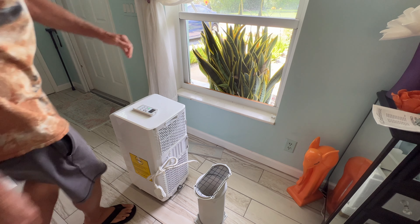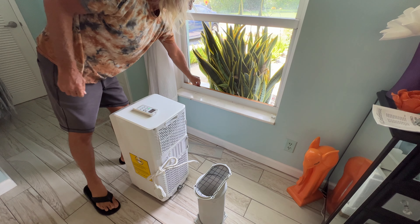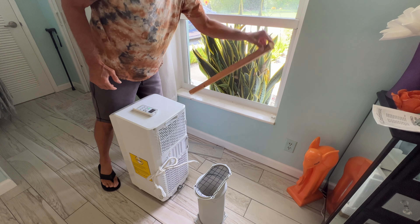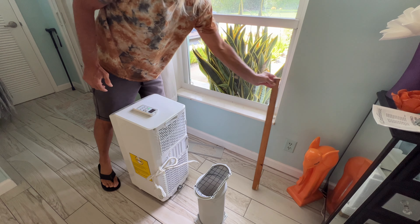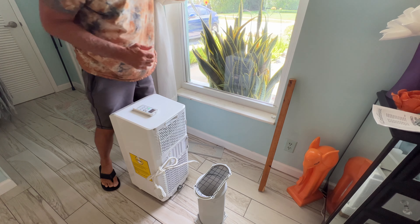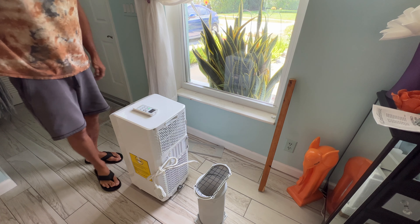Don't forget to shut your window, and you're going to pull this wood out of here. Get that out and you want to save this because you don't want to lose it — you may need to use it next time you use your AC.